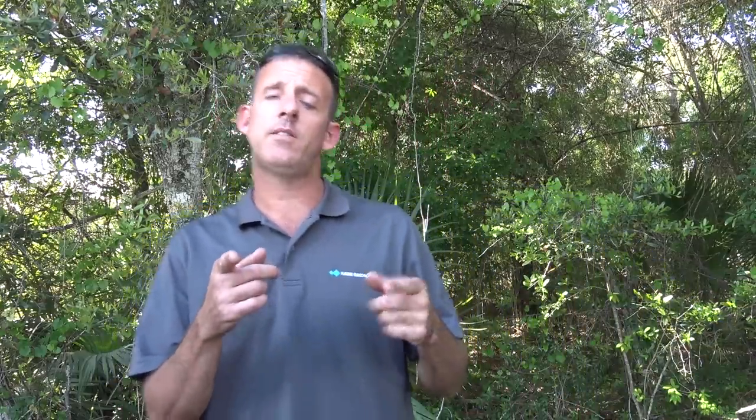Thanks everybody for watching. 73. If you're interested in ham radio, check out hamradioprep.com — use the code ERIC20 and you'll get 20% off. It's an online course with interactive videos that helps you study for the license exam answers and get your license. Hamradioprep.com is a great sponsor. Thanks for watching. 73, this is KJ4YZI.